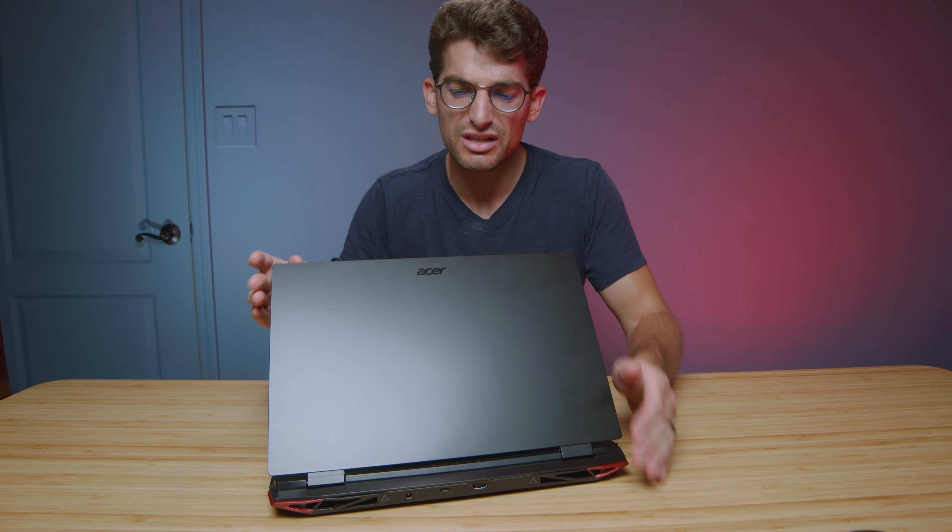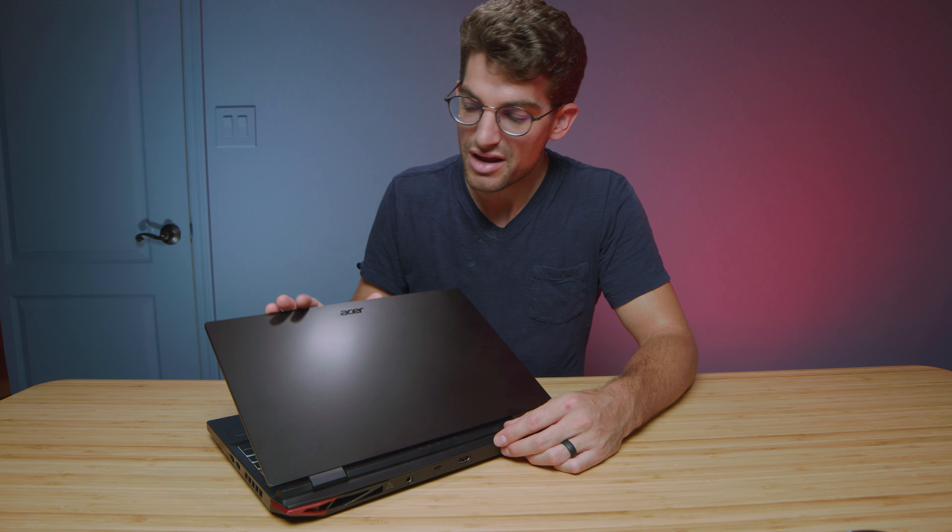One thing I didn't really love about the laptop was fingerprints. As you can see, I haven't had this long and I already have a ton of fingerprints on it. Even when I try to wipe it off with a nice soft cloth, it still just seems to hang in there. So if you're somebody with oily fingers like myself, the Nitro may be something you want to avoid.